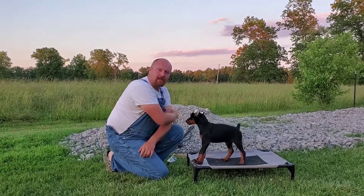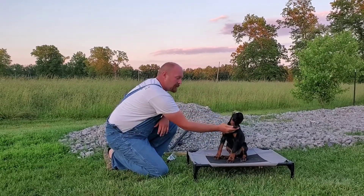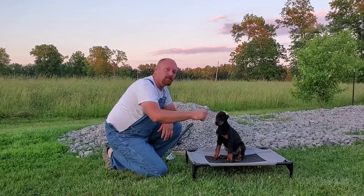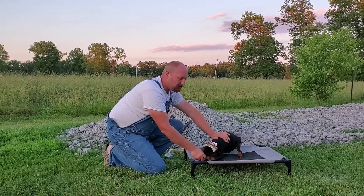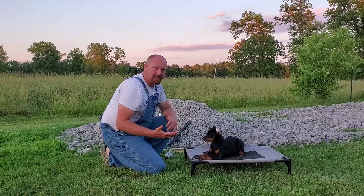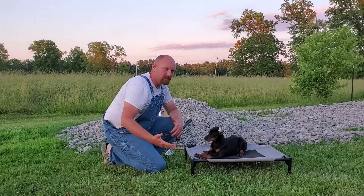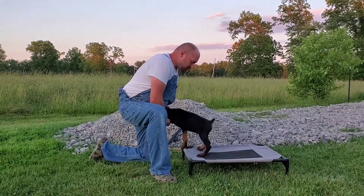Hey guys, for those who don't know, I'm Jake. This is a male European Doberman and I'm just luring him around in different spots that I like — might help him out a little bit. I reward, and I'm basically shaping him for what I want him to do in the future, and that's where it's all at.